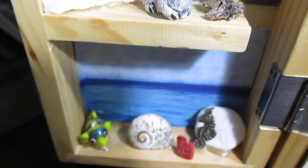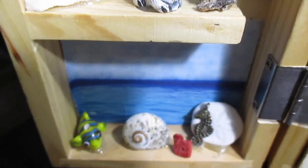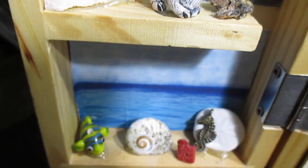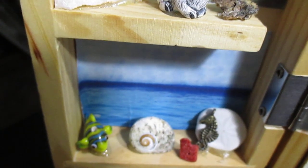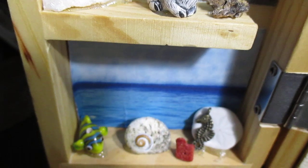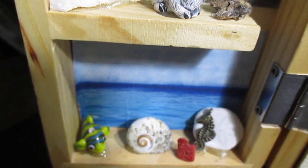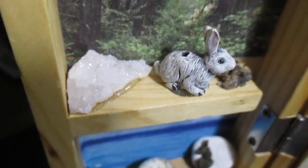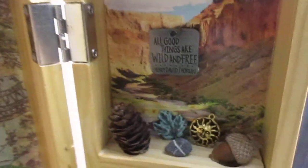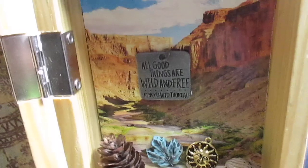Here we've got the ocean — again another image from Reader's Digest. I've added a little fish bead, an actual little sand dollar, a little seahorse, and a tiny piece of coral. Coral is actually something you cannot harvest anymore, so I'm not sure if this is a specific kind they had at the bead store, but you can't really harvest it anymore.